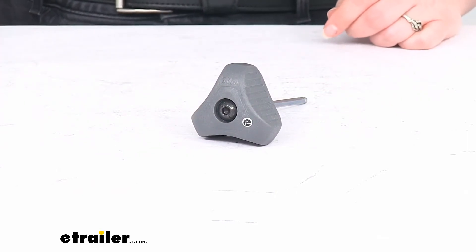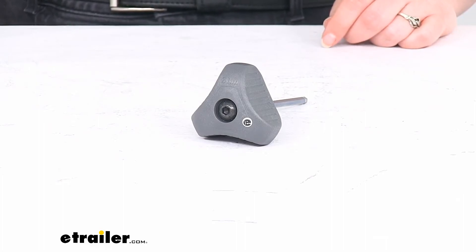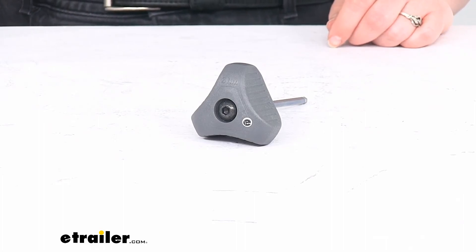That's pretty much all there is to it for our quick look at the replacement 3 newton meter torque tool for your Thule bars. I hope this has been helpful in deciding if this is the right tool for you. We do have a lot of other accessories and replacement parts for your Thule stuff right here at eTrailer.com, so check us out. Thanks for watching.